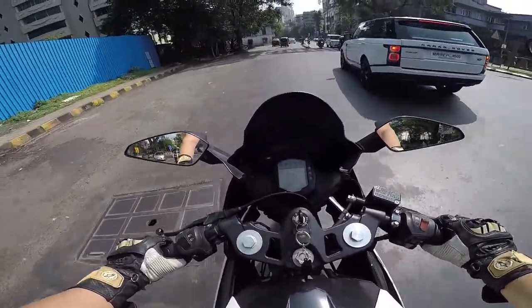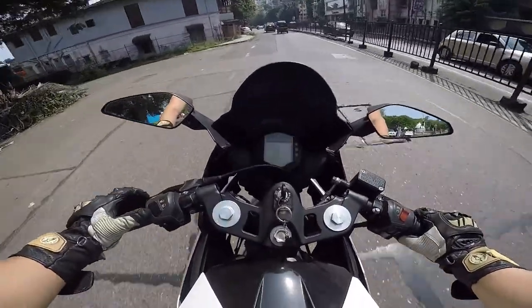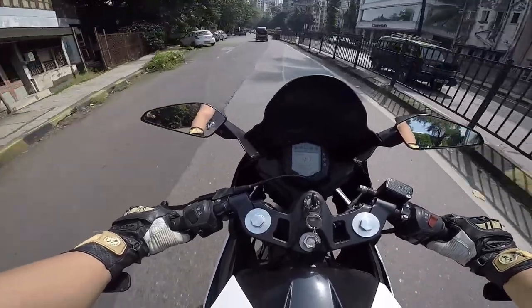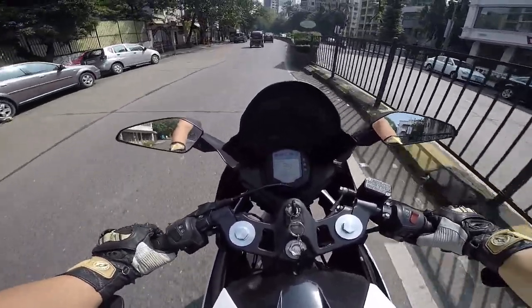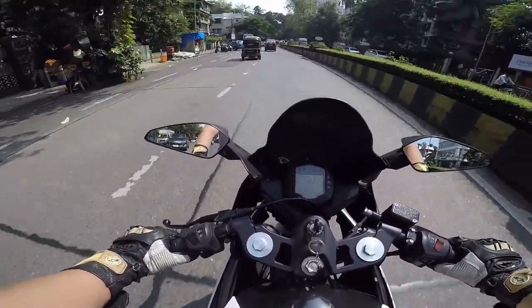I went for the black tint visor — it gives you a little visibility through it, which is what I like. I didn't want to go for the white because it was almost completely opaque and I'm not a big fan of that.